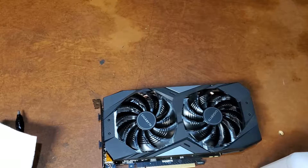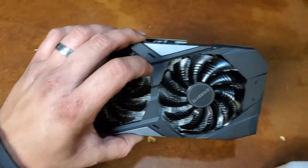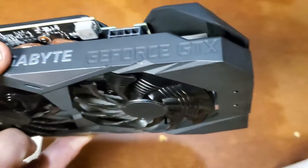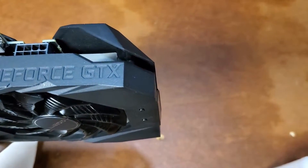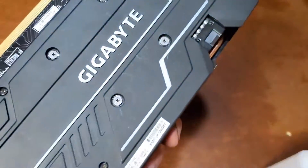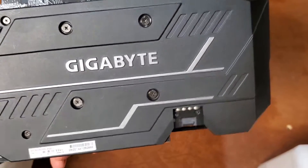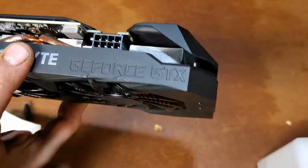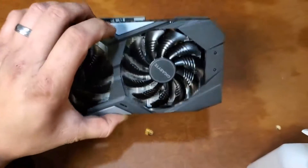Hey there guys, how's it going? You're on the Jolly YouTube channel for some reason. I'm Jake, and today we're going to be working on this Gigabyte GeForce GTX 2060 — yes, it's a GTX 2060. Seriously, they used a GTX cooler on an RTX card. This is an RTX 2060 six gigabyte model.